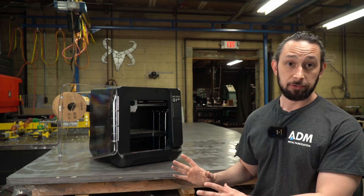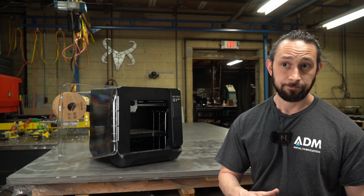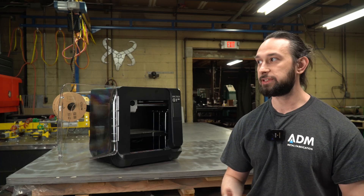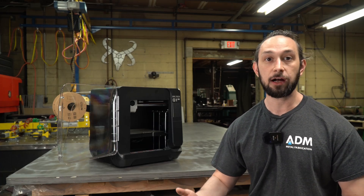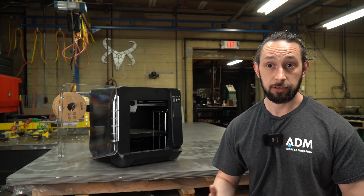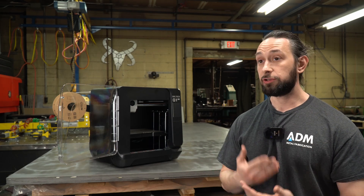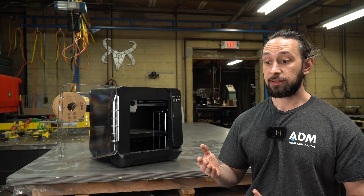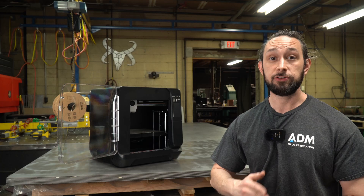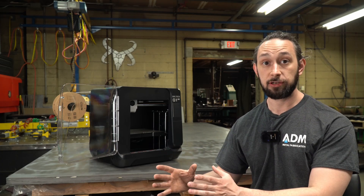I look at 3D printers more as appliances than I do machines. So when I'm buying a machine, for the most part, I understand that there's going to be a maintenance schedule that I have to follow — very much a buyer beware situation when it comes to industrial machinery. I understand that you have to do your research, and that not every machine is going to be good at the same thing, and not every machine is meant to do the same thing, and that there are specialties.